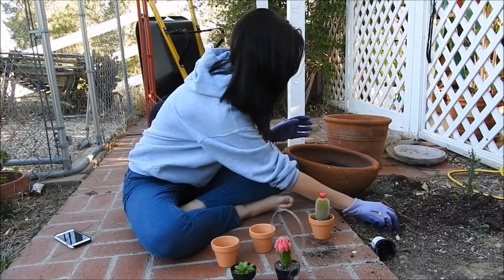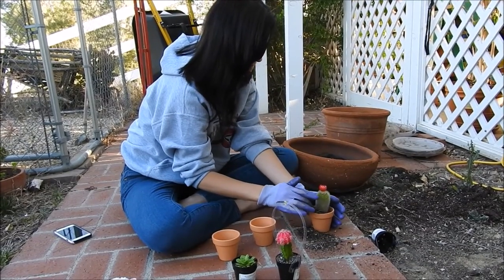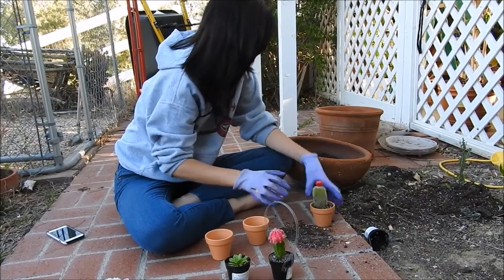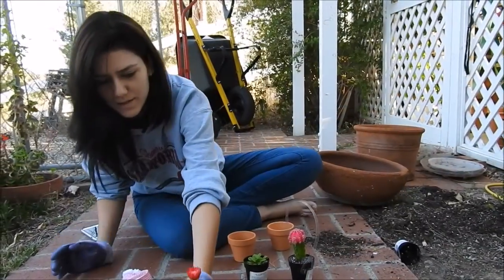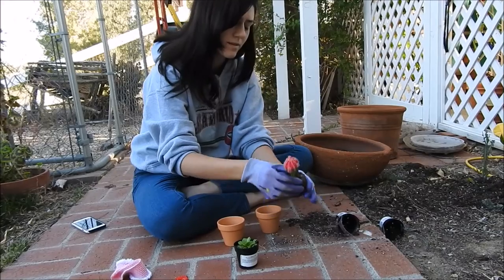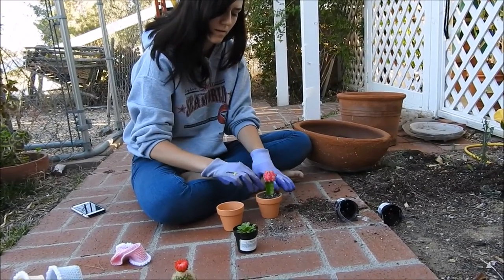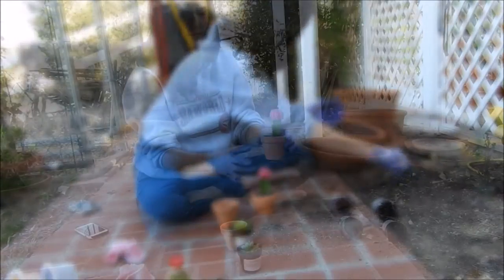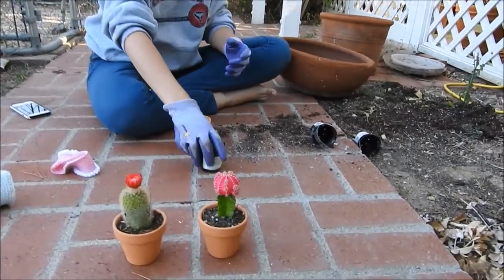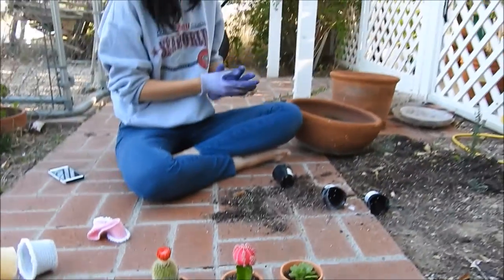Now you can see me attempting to plant these outside — thank you, Dad, for filming this for me. Go ahead and take the covers off first; I tried to plant with them on and just got one of them dirty. Go ahead and plant your little cacti — please make sure to wear gloves because those things are spiky, I learned that the hard way. Just tuck them into their new little homes; they will enjoy it. Don't forget to water them every once in a while — they're cacti, they don't need that much water, but they do like a refreshing drink every now and again. There are my three little plants — they turned out adorable.